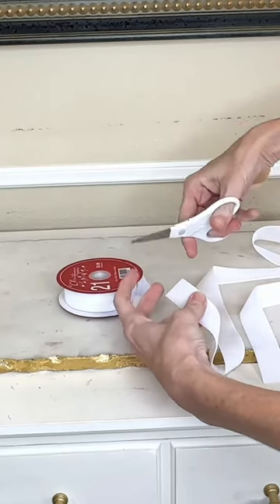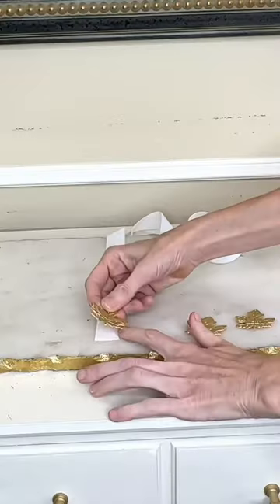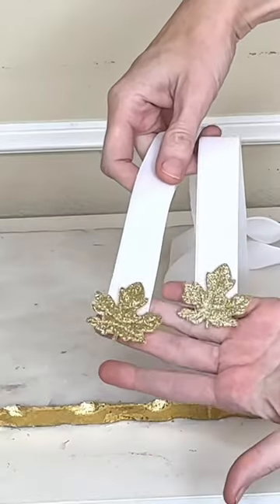I trimmed the ribbon into a long segment. These leaves are stickers. I removed the backing off of the sticker and pressed it onto the ends of each side of my ribbon.